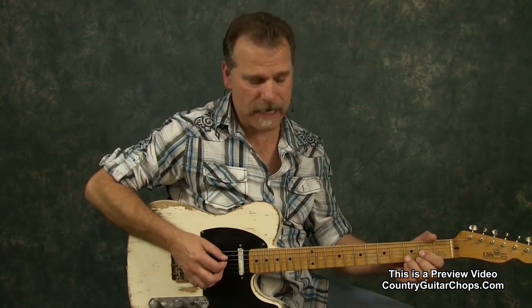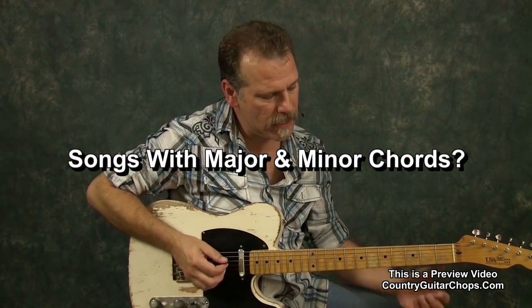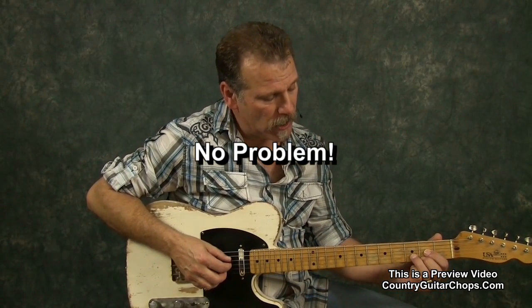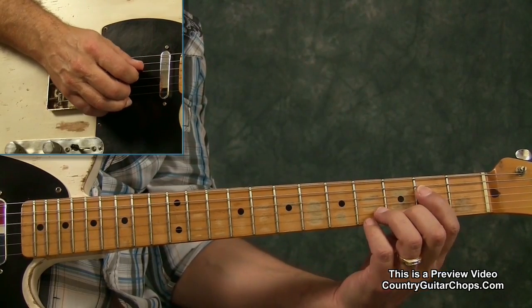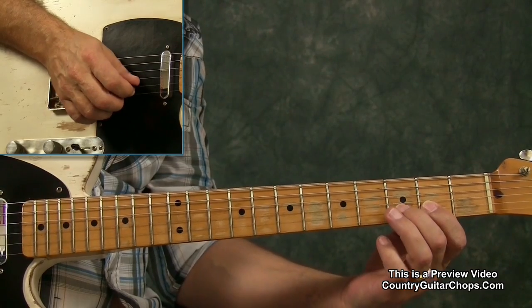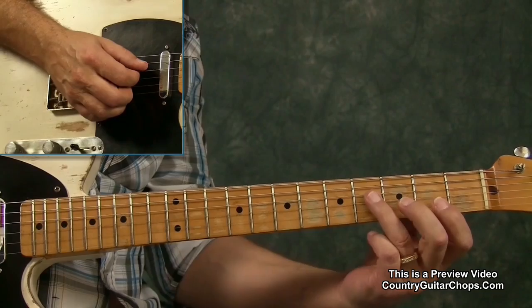I'm going to play a jam track for you now — another solo. This time I'm going to be in the key of D, and I'm going to use two of the minor chords for this solo. We'll go over the D scale before I get started. I've got my D — if we look at the scale, I've got my D, I've got an E minor, I've got an F sharp.